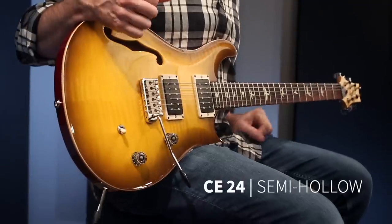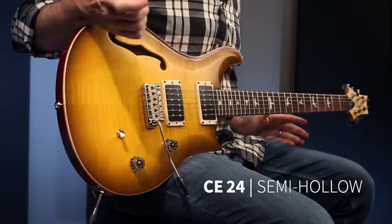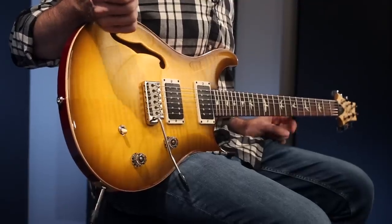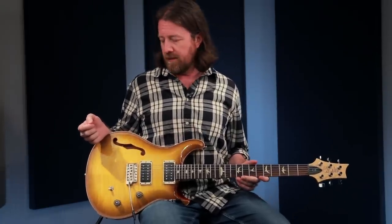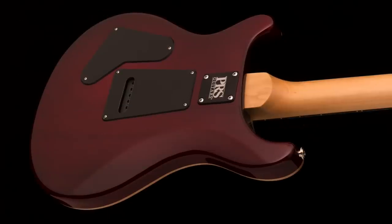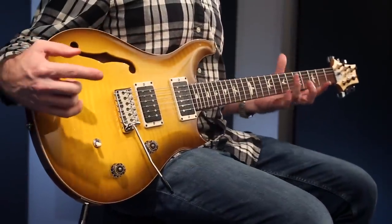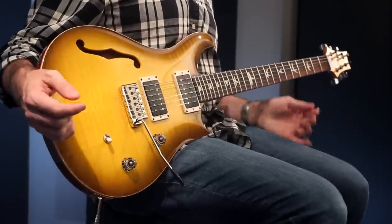Hey there everybody, this is Brian Ewaldon here at the PRS Factory in Maryland and I'm holding the PRS CE24 semi-hollow. The CE, which has been in the product lineup in some way, shape, or form since the very early days, was the very first bolt-on maple neck offering in the PRS lineup. In the beginning, it was not too dissimilar to just a bolt-on maple neck version of a Custom 24. Over the years, it's been refined to this, which really has a feel and a voice and a tone all of its own in the lineup.